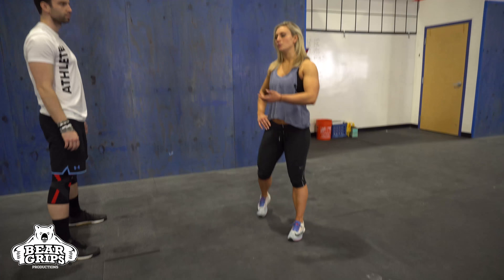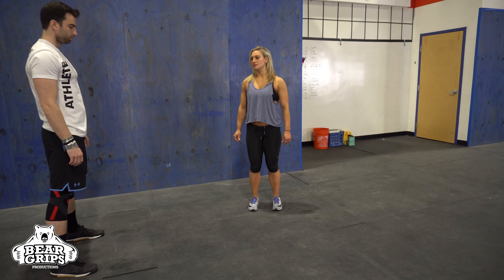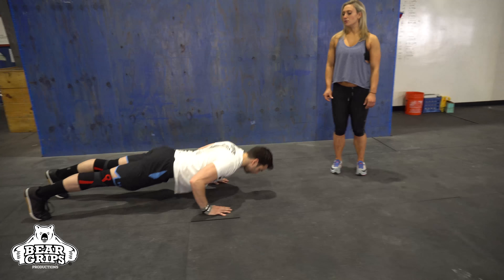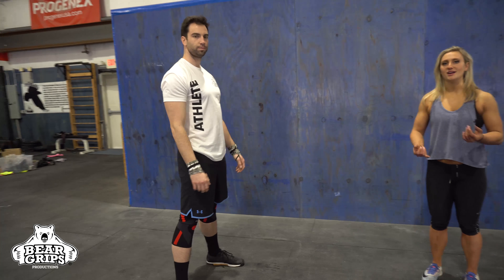So if you have a push-up, we're going to add this to the movement. We're going to start by putting our hands on the ground, jump the feet back, and then we're just going to do a regular push-up, chest and hips to the ground. Jump forward, vertical jump with a clap overhead.